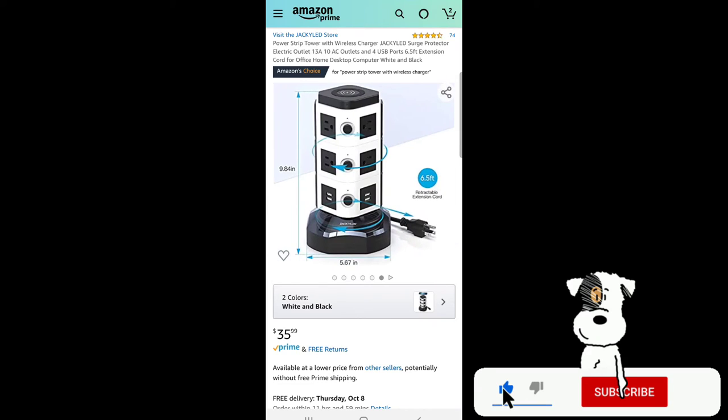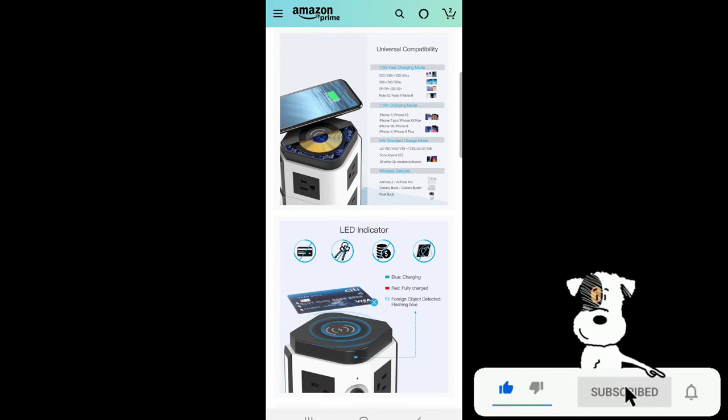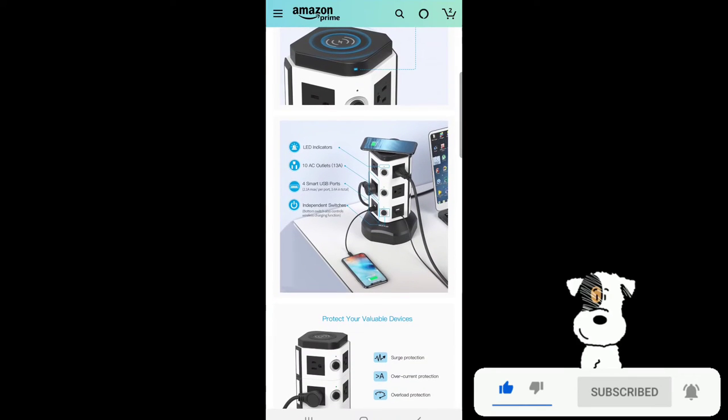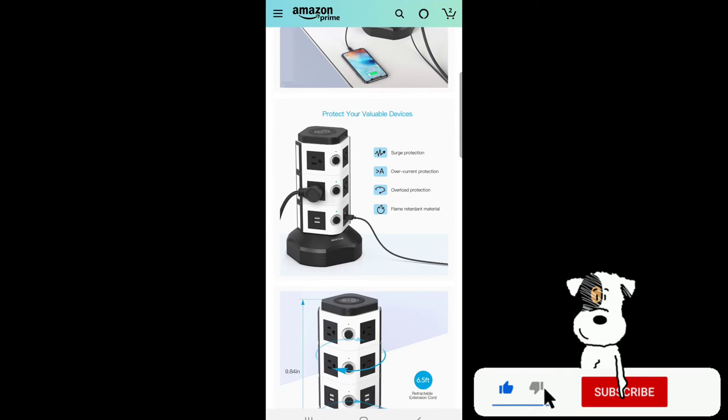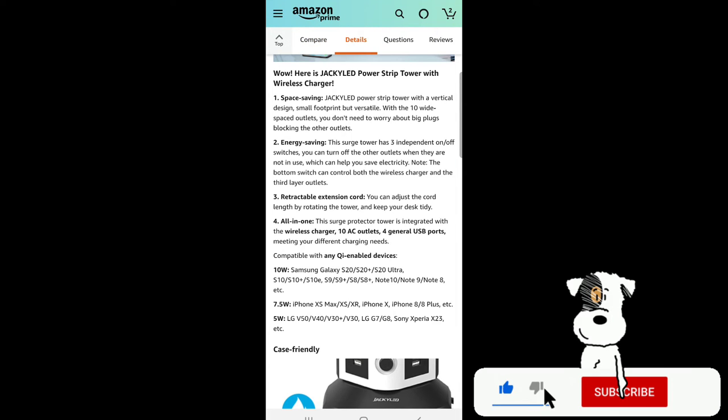The USB ports are smart USB ports. This amazing power strip surge protector has universal wireless charging capability: 10-watt fast charging mode, 7.5-watt charging mode, 5-watt standard charging mode, and compatibility with wireless earbuds as well. It has LED indicators, 10 AC outlets, 4 smart USB ports, and independent switches that also control the wireless charging function. The vertical design has a small footprint but 10 wide-spaced outlets so big plugs won't block each other.